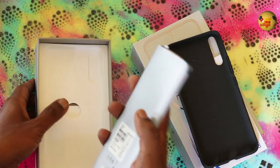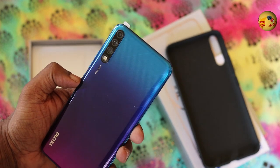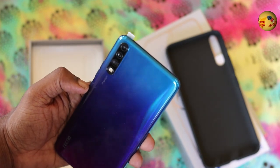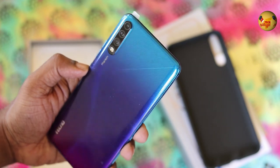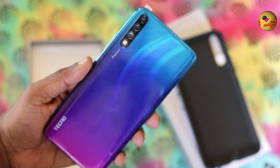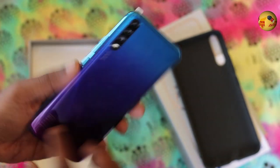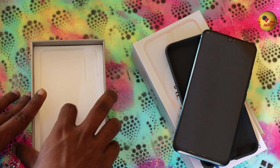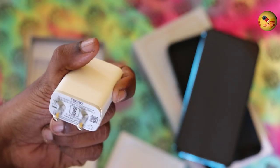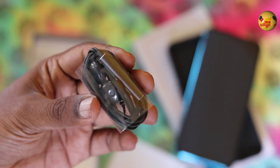This is the Phantom 9. There is a gradient finish on the back — a blue-purple gradient finish. If you look at the angle, there is a lines mirror effect. There is a plastic body, a triple camera, and dual LED flash with a water drop notch. In the box, you get a 10W charger, Micro-USB cable, and earphones.